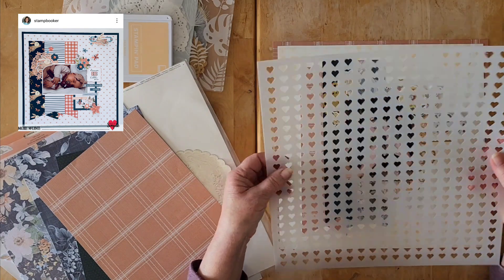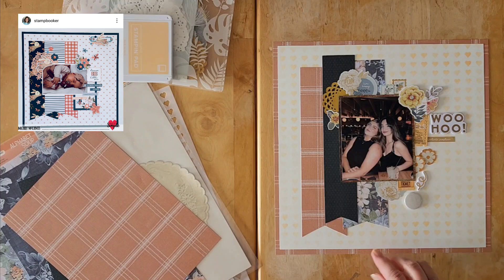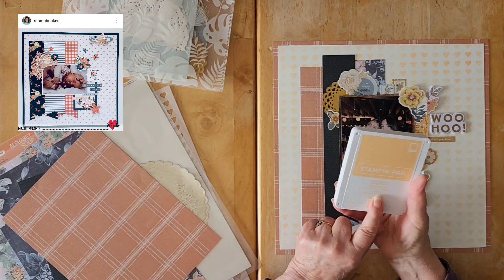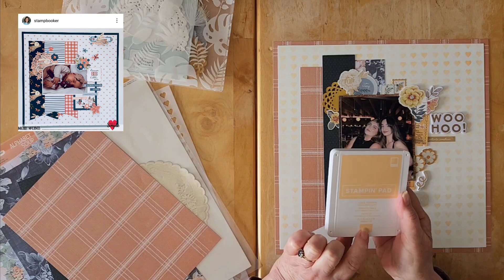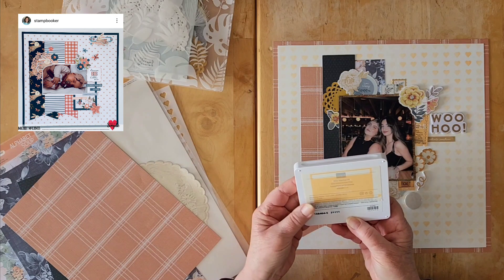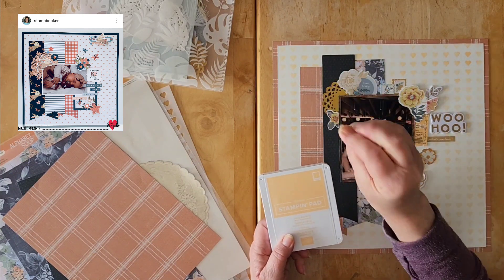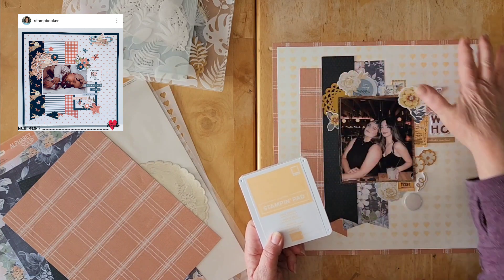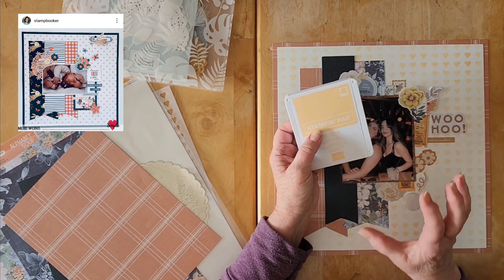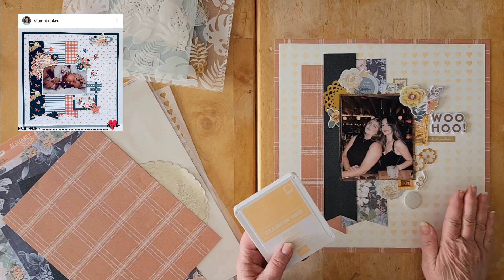I got this lovely 12x12 heart stencil out and did some stenciling all over that page, except for the middle which was going to be covered up. I used a Stampin' Up ink pad — Pale Papaya — which I believe was an In Color at some point because it doesn't seem to be available anymore. It's definitely in the same tones, and I like that it was paler on the background because I didn't want to compete or have anything too busy, but I did want to mimic Michelle's lovely heart paper.